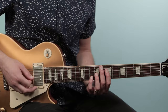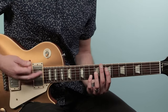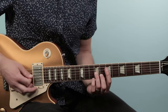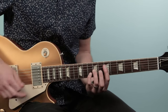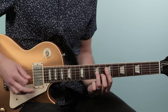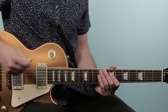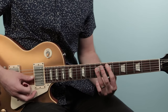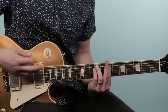Those two bars combined make up the intro figure. Then from there, we move to a B minor chord for a bar and then an E for a bar, and that's gonna be repeated three times.